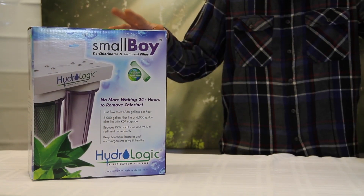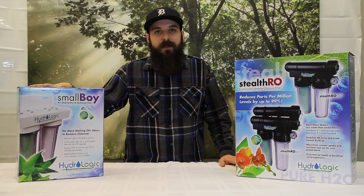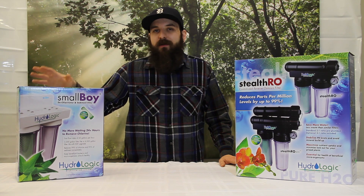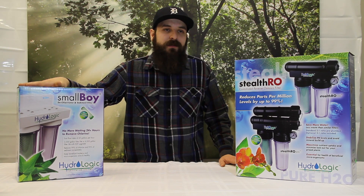This little filter will give you high PSI so it fills reservoirs and buckets really quickly. It also does about 99% of your chlorine and 90% of your sediment out of your water. It's great for household plants, finicky plants, and also drinking water for the house.